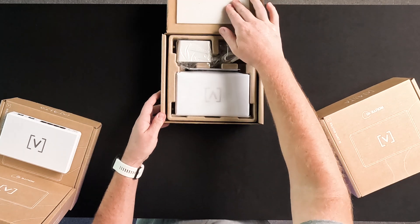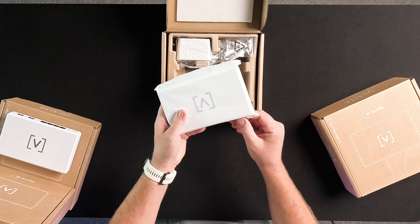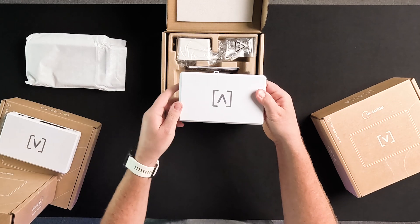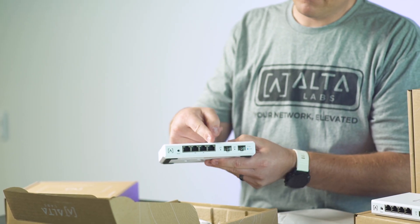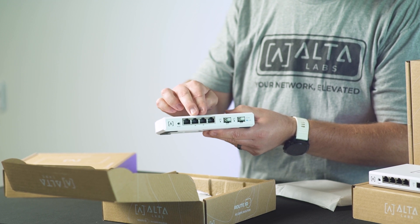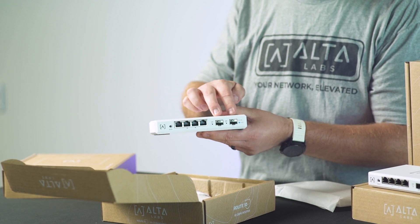When you first receive Route 10 and open the gift box, you will see the router. As we pull it out of its protective cover, you will notice its ultra-modern industrial design. It features a solid aluminum heatsink on the bottom. It has four Ethernet ports that support connections up to 2.5 gigabits per second, two of which are PoE Plus enabled. It also has two SFP ports, both capable of up to 10 gigabits per second.